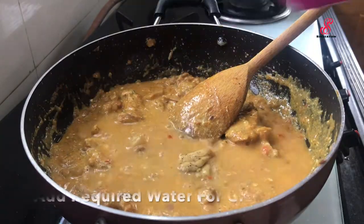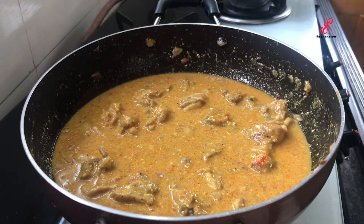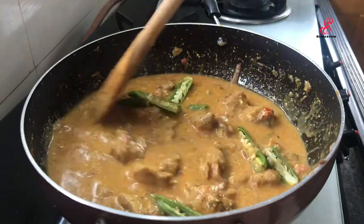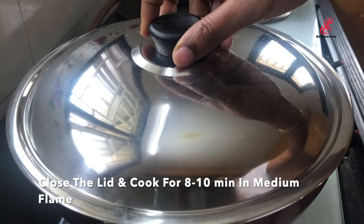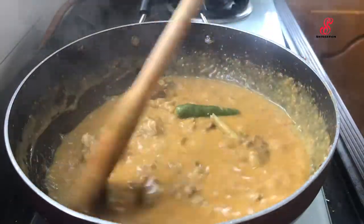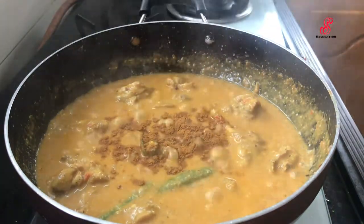Add more than a cup of gravy and cook for more than 30 minutes. Add 2 slices and mix, then close the lid and cook in medium flame.